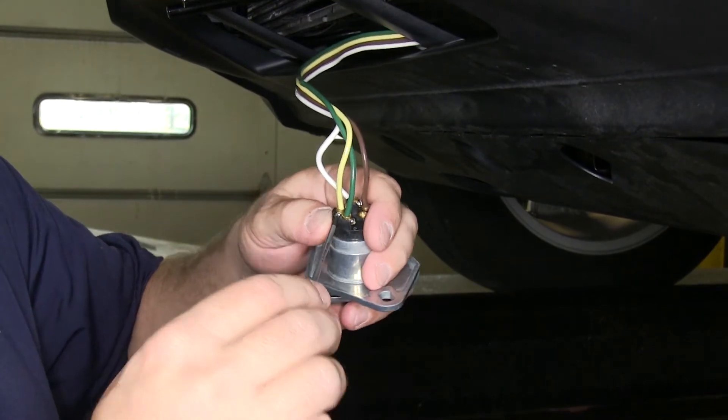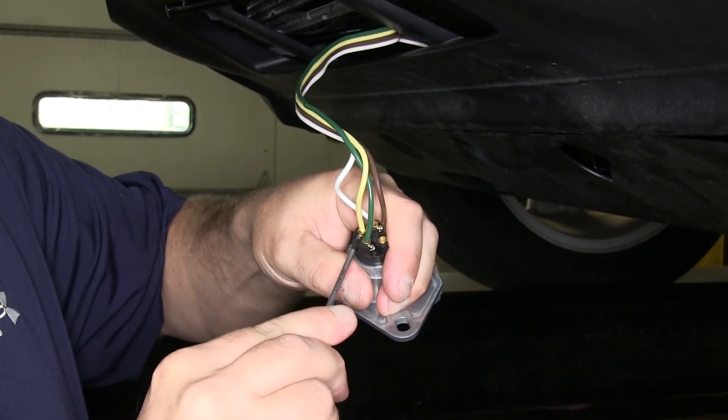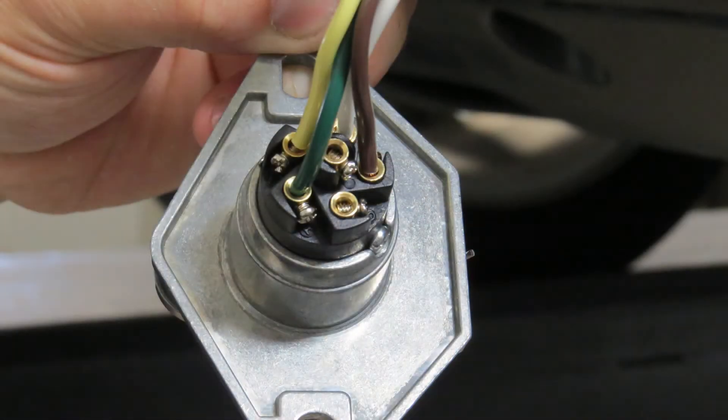For the final wire, we'll be using the yellow wire and put it on the L terminal, which is the left turn and brake. On this particular application, we're only using the four-flat wiring, so we're only using the white, the brown, the yellow, and the green.